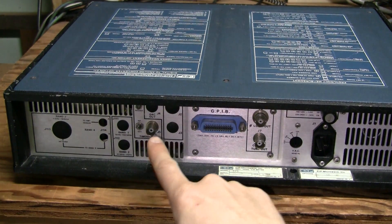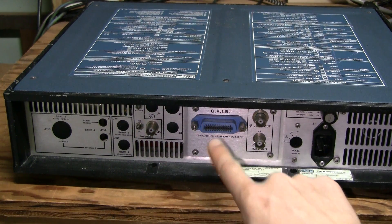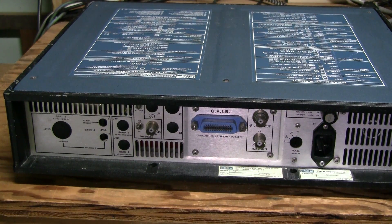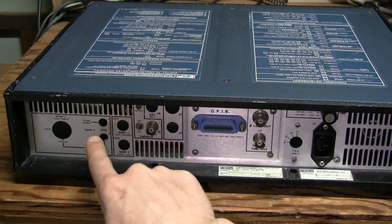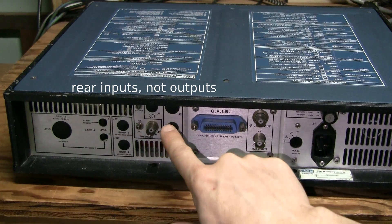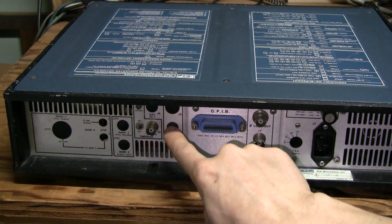Here on the back we have a 10MHz reference output, GPIB, and tune and lock outputs. This thing can be used to lock some external signal source to its reference. There are some unpopulated options — these I believe are for rear outputs and band 4. This is a DAC output and I'm not sure about the others.